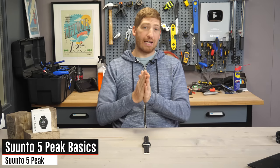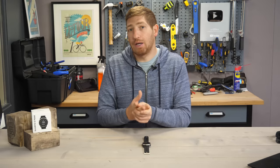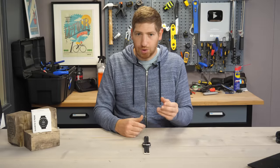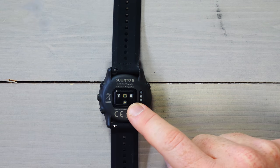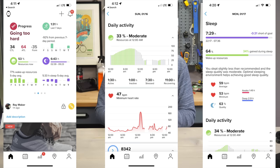Stepping back to cover the watch basics for those new to the Suunto lineup: this is a full multi-sport watch, meaning you can do swimming, biking, and running all together as one activity — so you can do a triathlon if you want. It's priced at 299 euros or 329 US dollars, which is in the mid-tier budget level for GPS watches. It has an optical heart rate sensor on the back that measures your heart rate during workouts as well as 24/7 throughout the day. It doesn't update as frequently as most other companies, as it's a fairly old sensor, but it generally does a decent job.